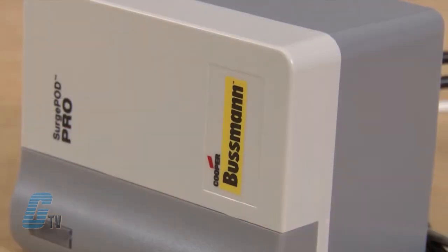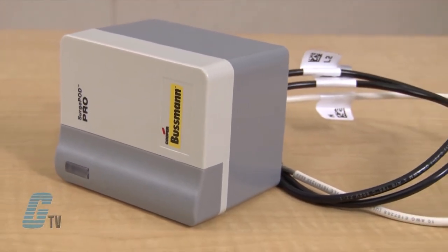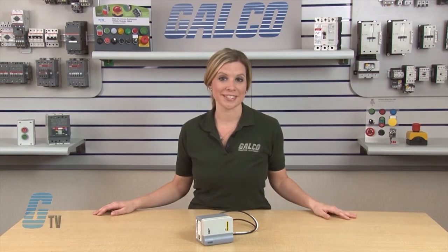Welcome to G-TV! Today I will be showing you Cooper Bussmann's Surge POD Pro Series SPD. The Surge POD Pro Series is a Type 1 UL listed 1449 3rd edition surge protective device that is suitable for installation on either the load side or line side of the service entrance over current protected device.